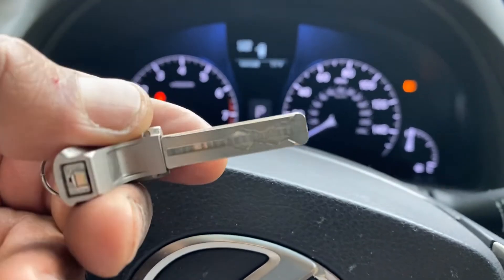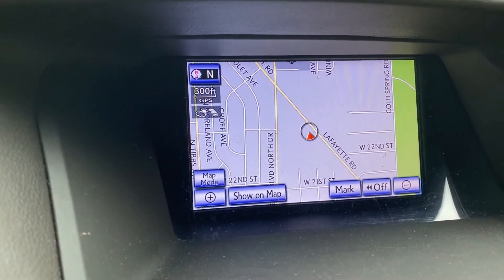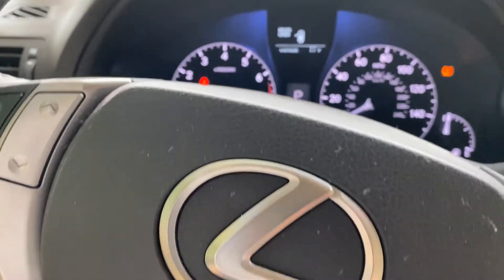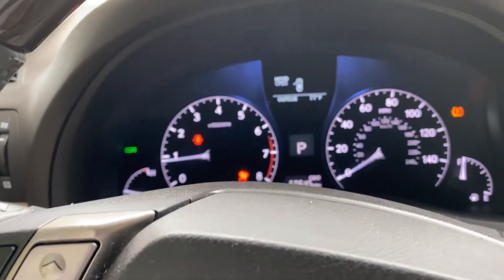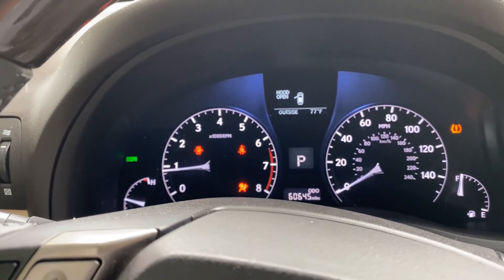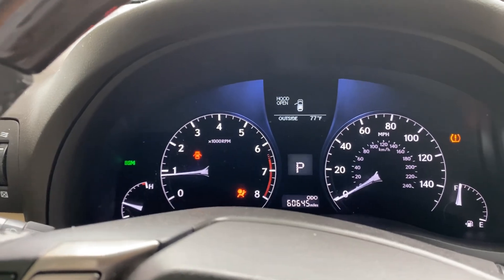We got the key cut very quickly and everything is fine. We may need to do a map update on this car and also an airbag module reset - that's it. It was a quick job, it just took a little extra time because I had to change the battery for the emulator. Make sure your emulator has a good battery, otherwise it'll fail to communicate and read the file. I hope this video helped someone - if you like the video, subscribe, leave a like, and see you on the next one. Thank you.